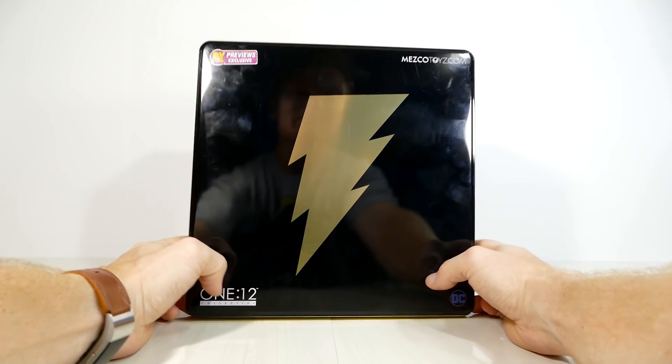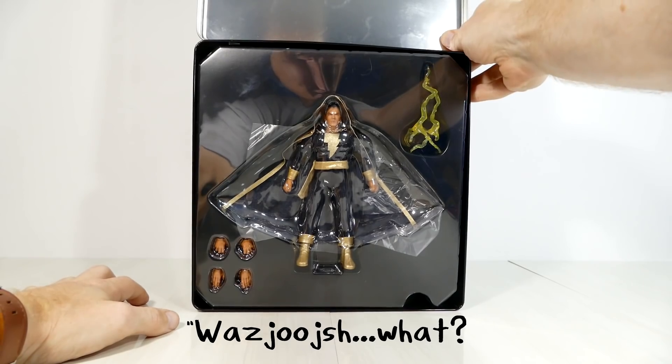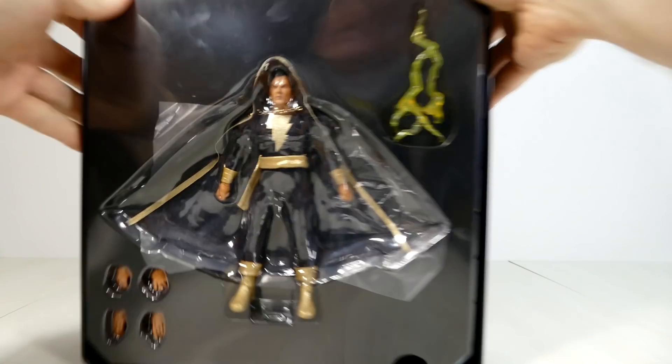We're going to open up the tin, have a little peek inside — and there's Black Adam, and he doesn't look too happy.